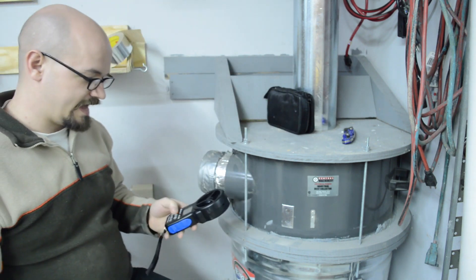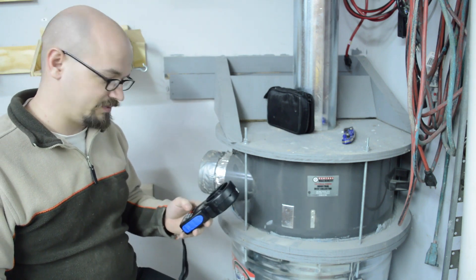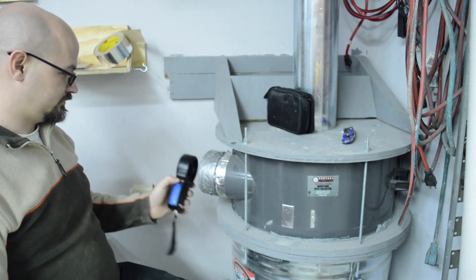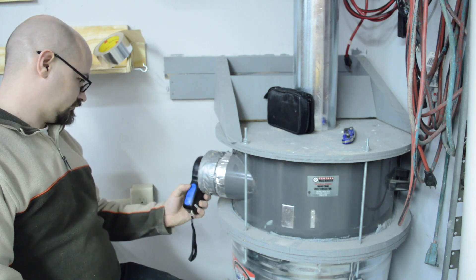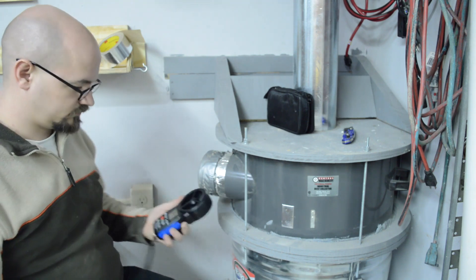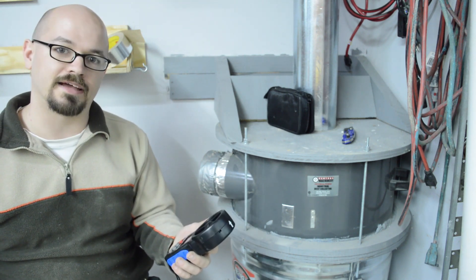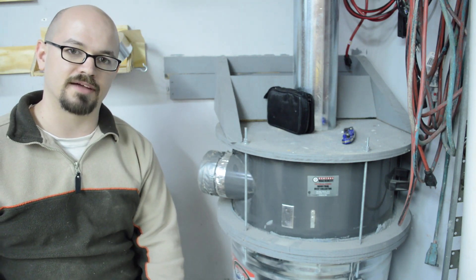I'm going to set my anemometer to the max setting so it records the fastest airspeed and then shows that to me once we're done. The reading came in at 3583, so let's do a little bit of math and see how many CFM that translates to.